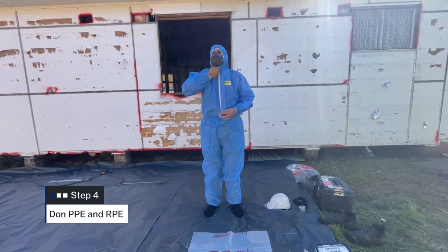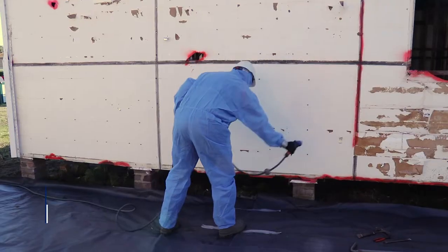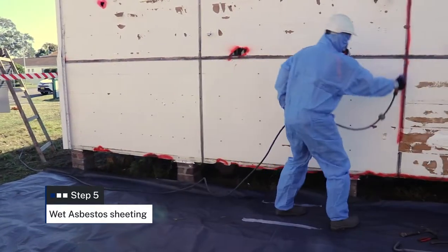Put on your PPE and RPE as per previous videos. Use a garden hose with a misting attachment or a spray bottle to wet down the asbestos sheeting with a fine mist spray.